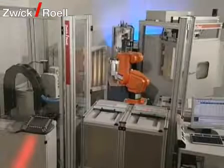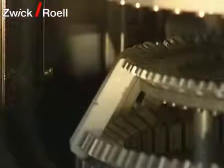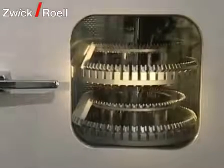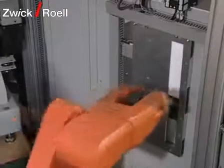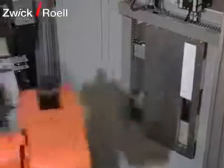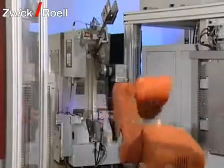Once the required temperature in the temperature chamber has been reached, the robot places the specimens from the interim magazine in the temperature chamber. Once the specimens have spent the pre-set time in the chamber, the polar robot takes them out and they are tested with the Izod pendulum impact tester. Testing takes place within five seconds after taking the specimen out of the chamber.